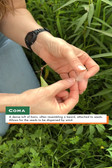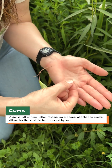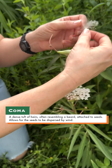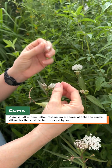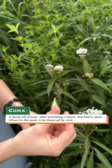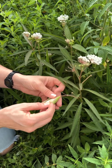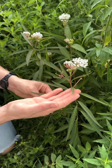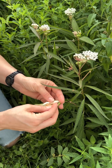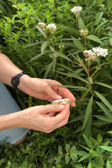Other native milkweeds have this coma because they are adapted to be dispersed through wind. You can see the breeze picking up — this seed will just catch the wind and float off, dispersing seeds throughout the environment around it. But this species is adapted for water dispersal because they occur in very wet areas where water is flowing through. These seeds are spread and dispersed by water, so they don't need those comas.